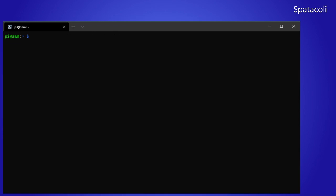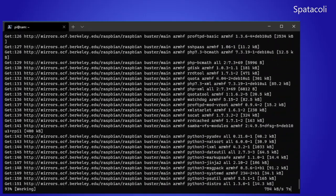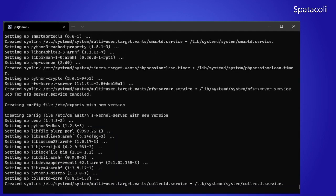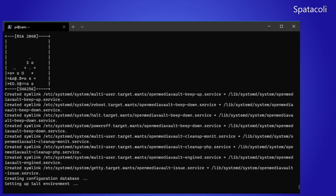Now let's go ahead and install the Open Media Vault software. To do that we type: wget -O - https://github.com/OpenMediaVault-Plugin-Developers/installScript/raw/master/install and pipe that to sudo bash. This takes about 20 minutes to install — I've sped it up 2,000% so it goes by pretty quick. Once it's finished it will reboot and then we can go into the web-based user interface.